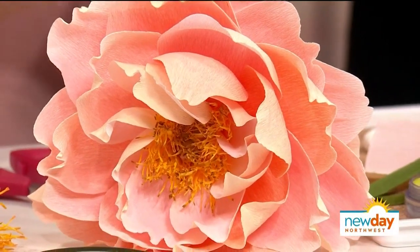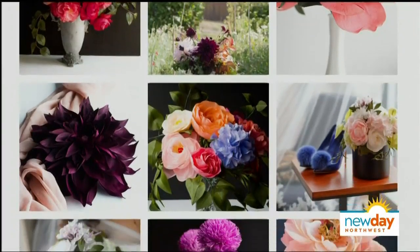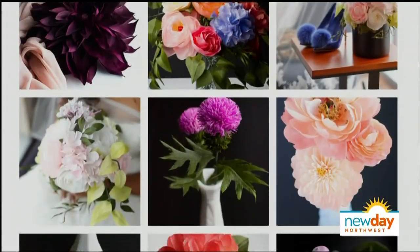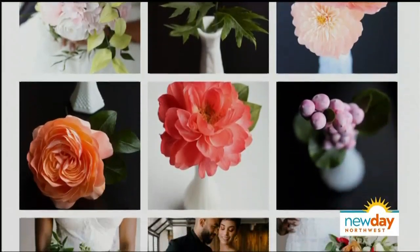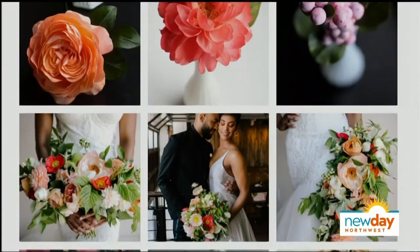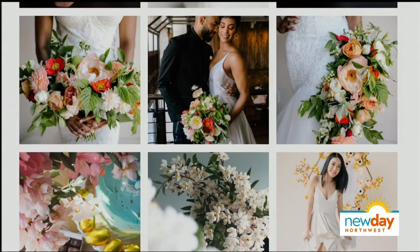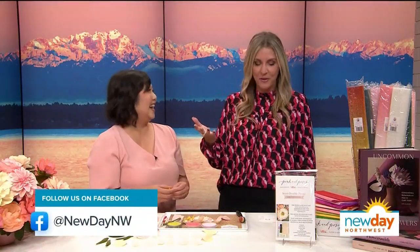I know we have some photos of some of the flowers that you've created over time — look at that. Particularly on the upper left they look real, but they all look real. Thank you so much. I'm sure you've fooled a lot of people — have you ever fooled a bee? Yes, I actually have. It was so funny — we were doing a photo shoot outside, and I turned around and there was a couple of bees on the pollen. That is like the ultimate compliment for what you do.